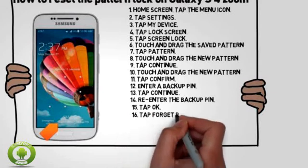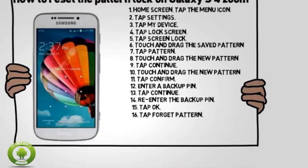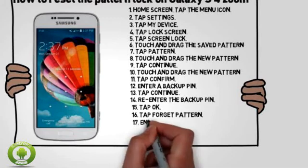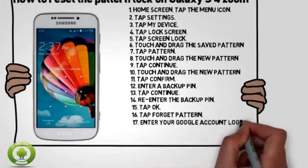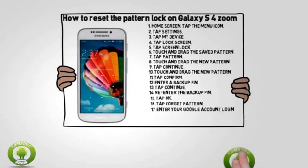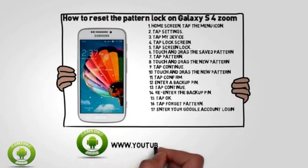After 5 wrong attempts, tap Forgot Pattern. Note: if the backup PIN is available, tap Backup PIN. The device must have already been associated with a Google account for the Forgot Pattern option to display. Enter your Google account login information, then tap Sign In.